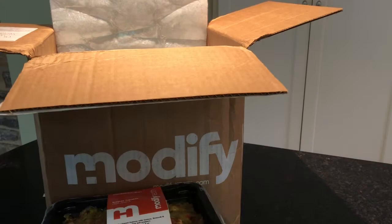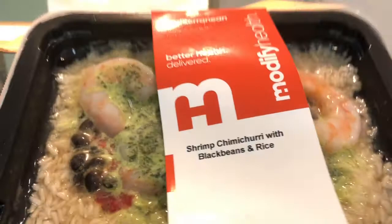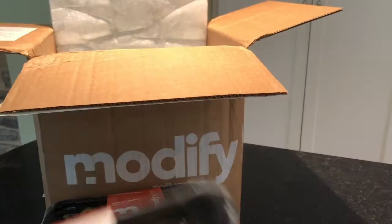Shrimp chimichurri with black beans and rice — oh, yummy, looks really good! All of these are very cold to the touch and in fact frozen. And that is it — there are six meals from Modify Health. We will have a full review on MealFinds.com.